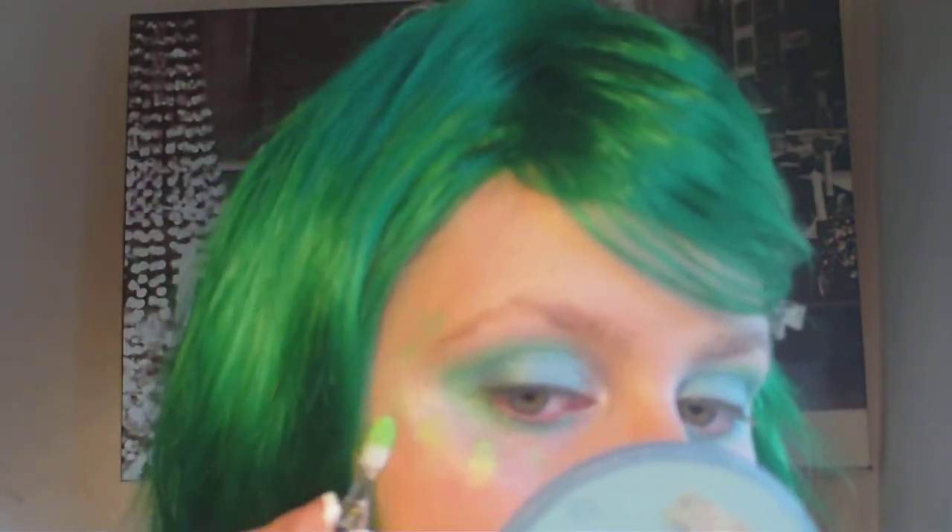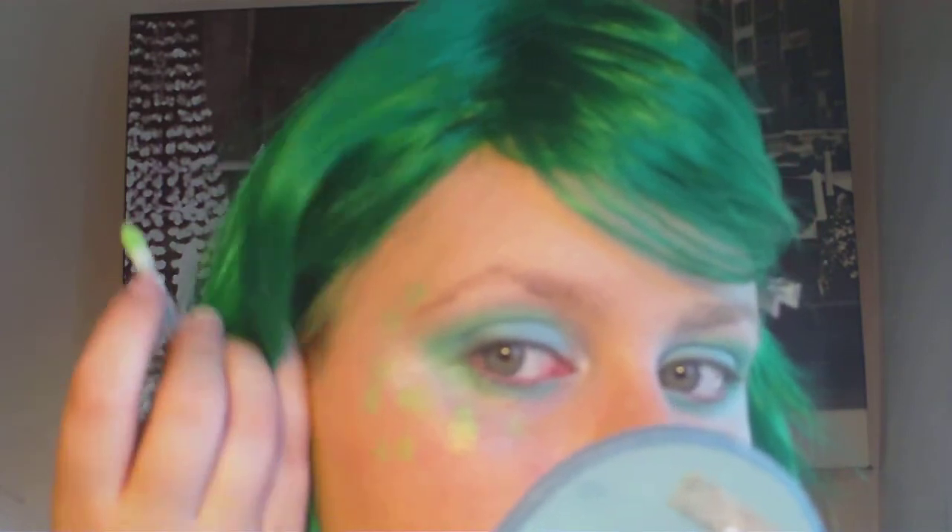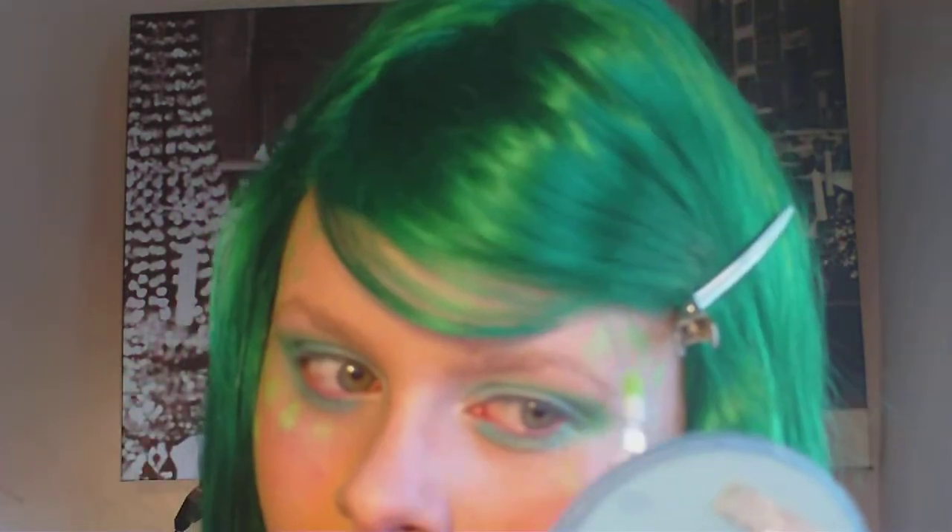I'm taking the bright green color out of that set and just using the brush it gives you, dabbing it all along my cheeks, temple area, and forehead just to kind of create that illusion of scales. You can put them however you want — it doesn't have to be exact.